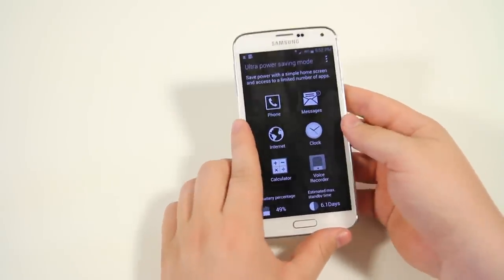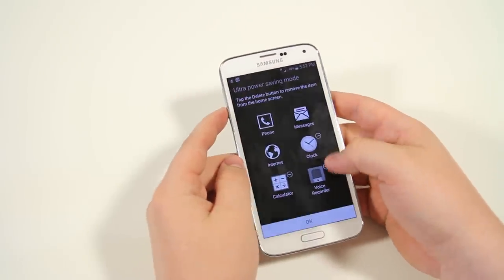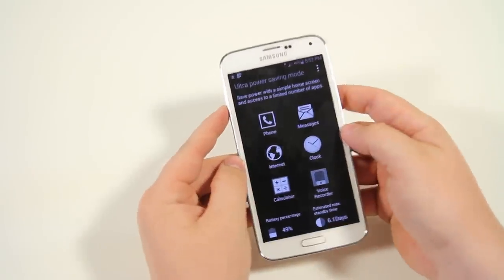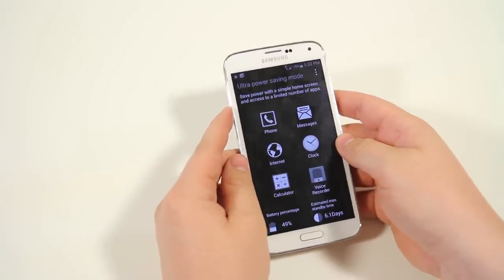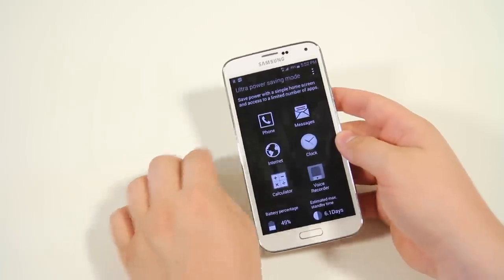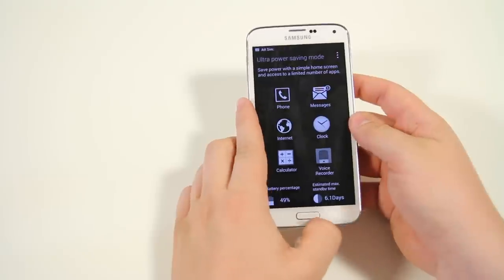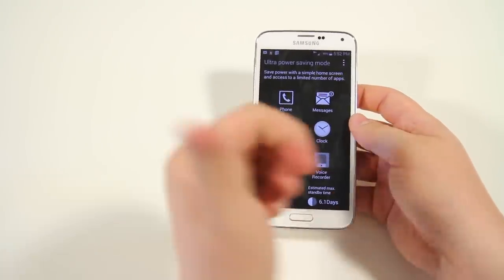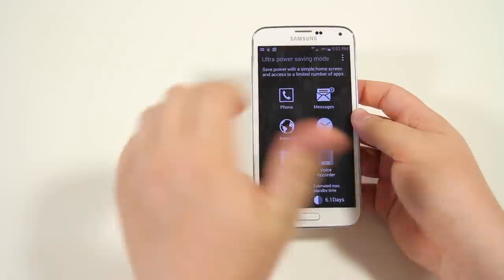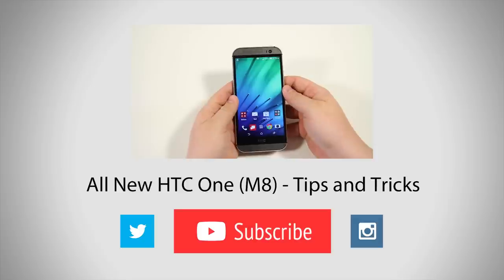And that was 50 plus tips and tricks for the brand new Samsung Galaxy S5. If you want to see the tips and tricks video we did on the HTC One M8, check the link in the description below or click the annotation on screen. It's Phil here from TechSmart — if you enjoyed the video, give it a big thumbs up, subscribe to the channel for tons more videos, and I'll see you in the next one.